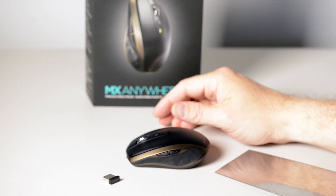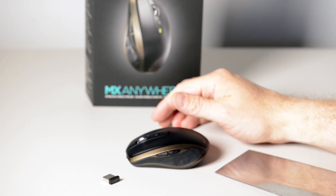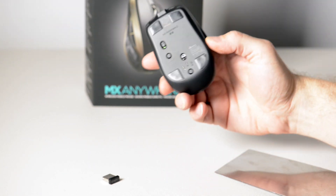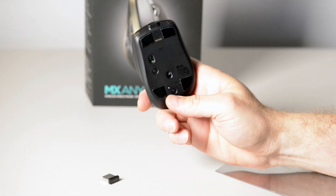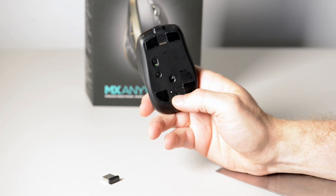Let's just take a scenario. Say you've got three computers in your lounge room and you don't want to use three mice — you want to use one. Well, this is what you need. Look at this — three different, you can do three different devices.